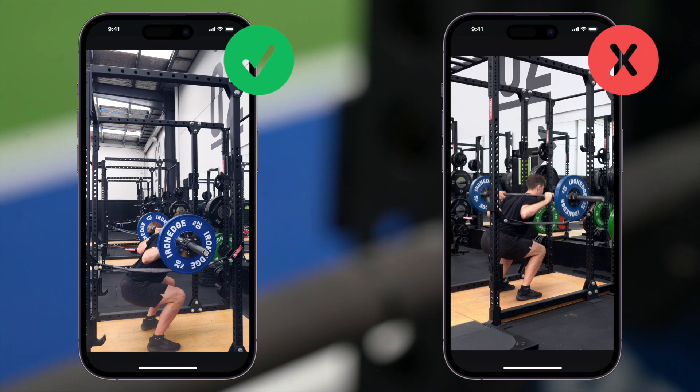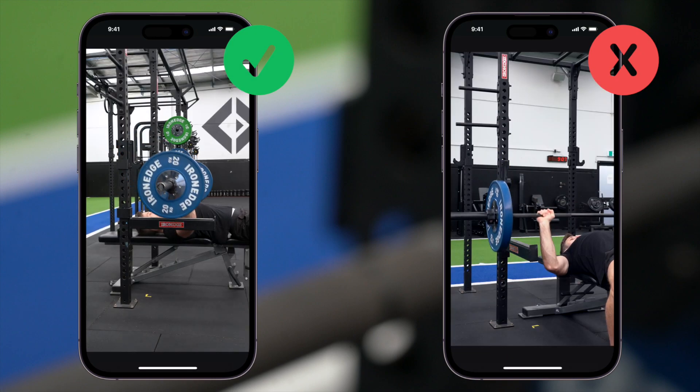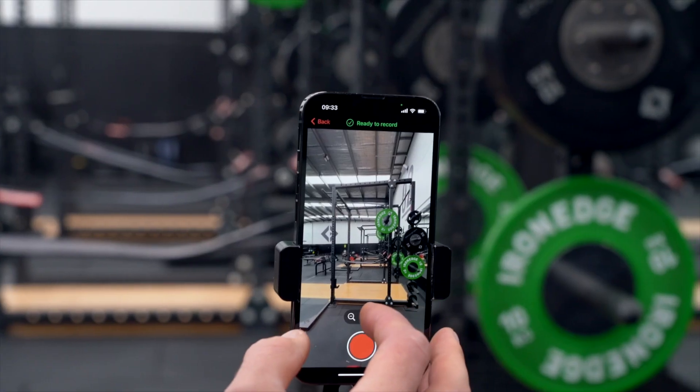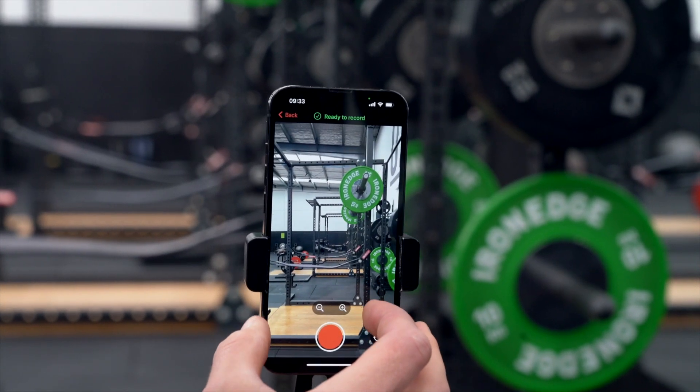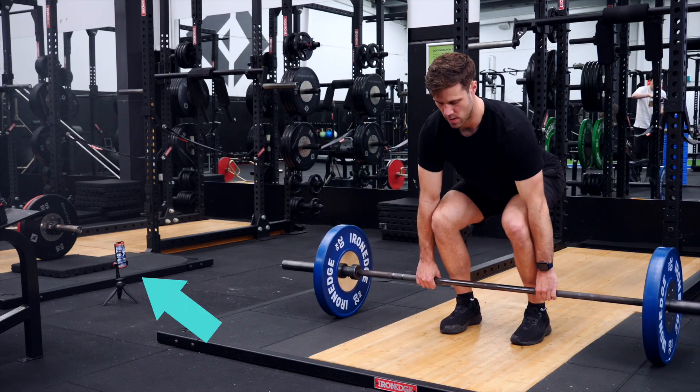Place your phone roughly side onto the barbell between 0 and 30 degrees. Frame your video so the lifter and plates stay visible throughout the set, including the unrack and re-rack. Use the phone's zoom or reposition your tripod as needed. For exercises below waist height, like deadlifts, place the device on the floor.